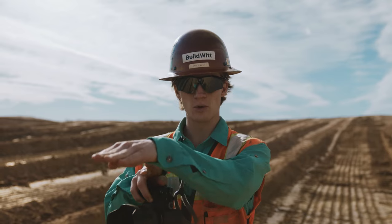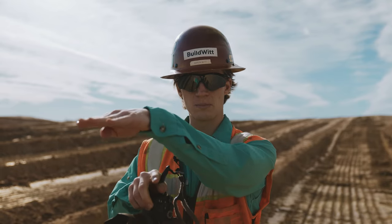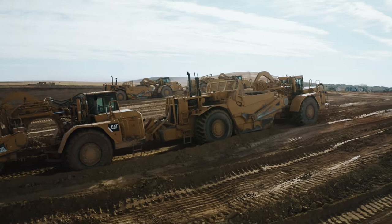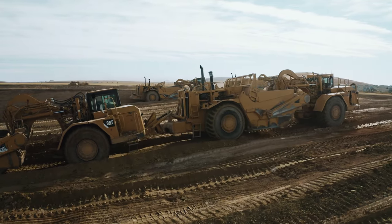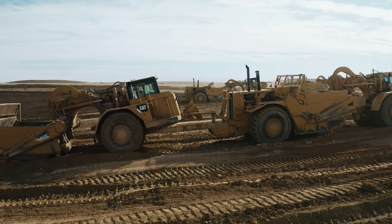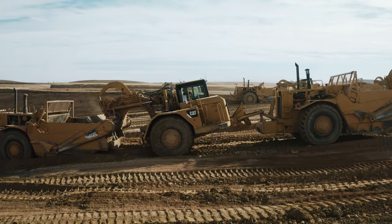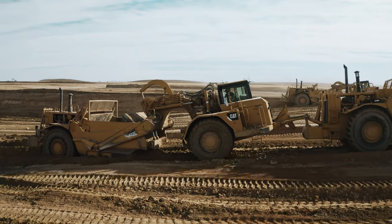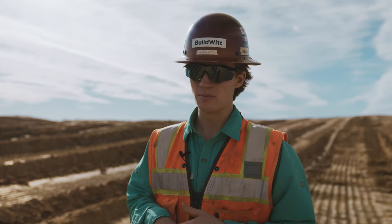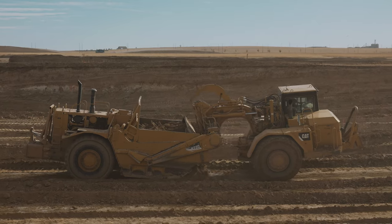Fills the bowl all the way up. Once the first one's bowl is full, it picks up its can — I'm using can and bowl interchangeably, that's where the dirt goes — and then it pulls the second one as the second one puts its cutting edge on the ground and fills up from there. So you essentially have four engines focused on one cutting edge, which fills the scraper up a lot faster compared to a single scraper.